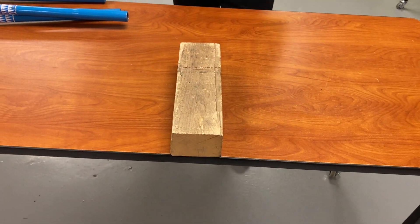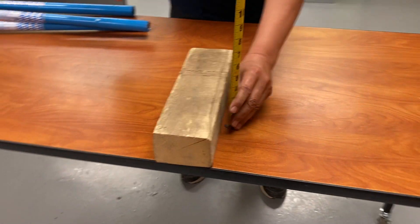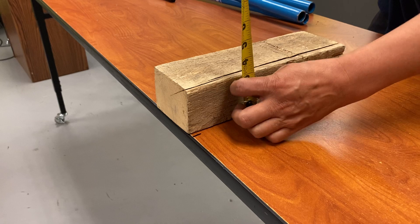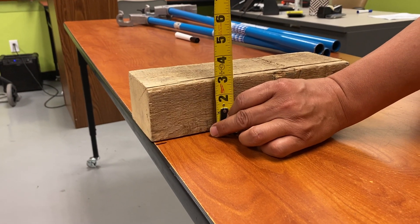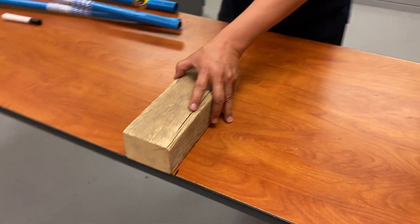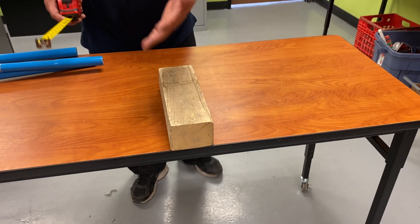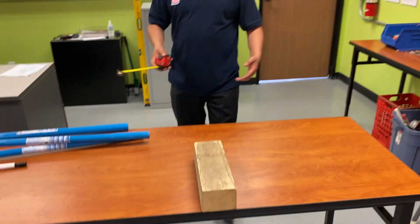We have the distance. Next thing we have to do is our height. This one happens to be three inches — that's the height of the obstruction. Obstacles come in different sizes; you don't pick. This one is a piece of wood that was in the way we have to go over. It could be a big beam, could be whatever.